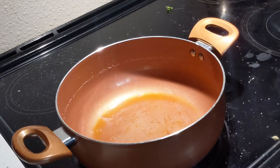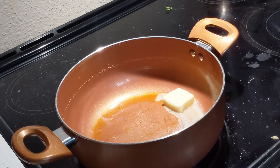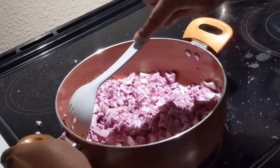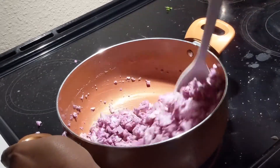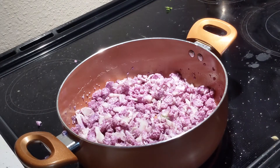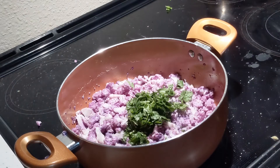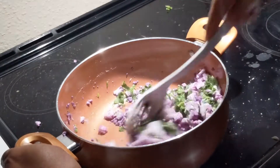Heat the same pot you used for the water and add butter. Then add the cauliflower and stir it for about five minutes. Add parsley and cilantro and mix it all together.